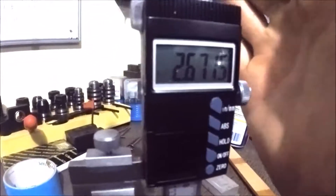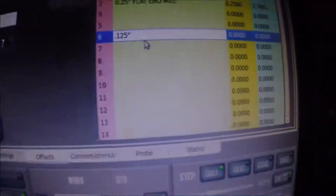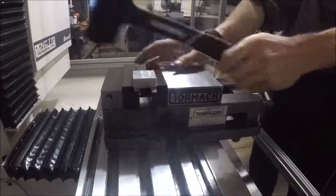Here is where the lighting gets absolutely terrible and I apologize. I was trying to show how I was setting the offsets for the tools — not the best, but it will work for now.